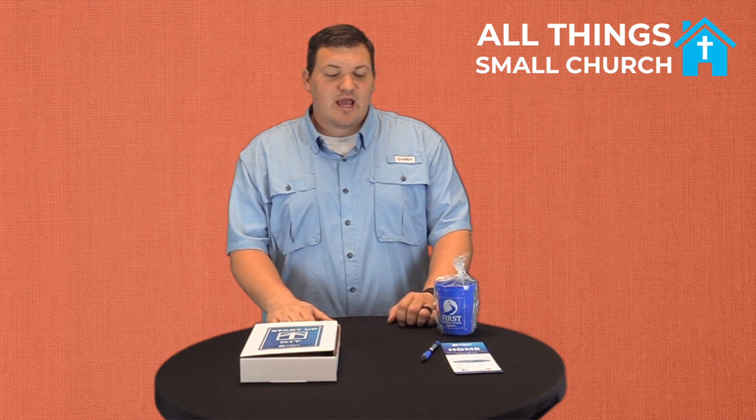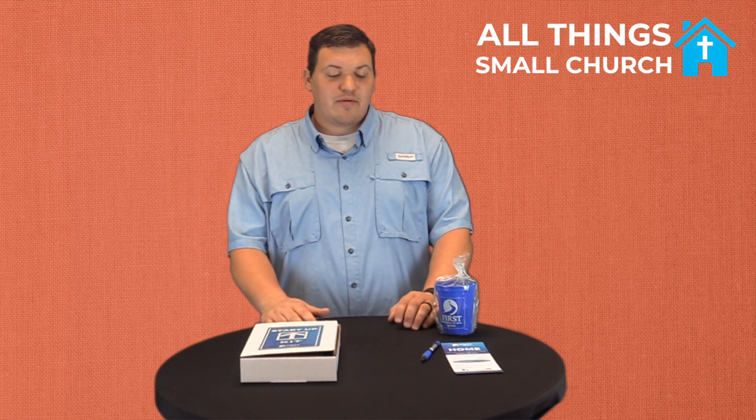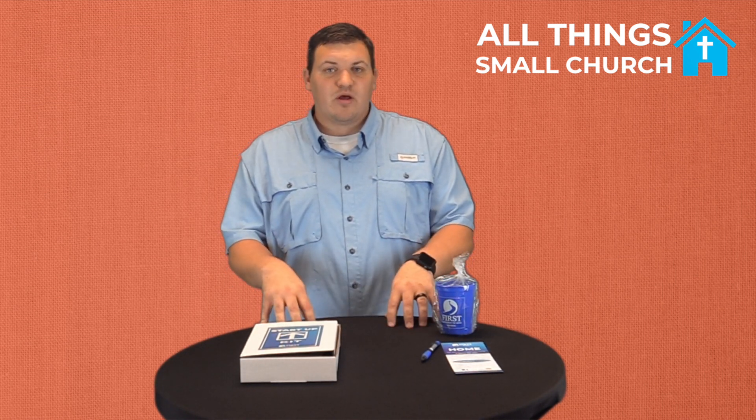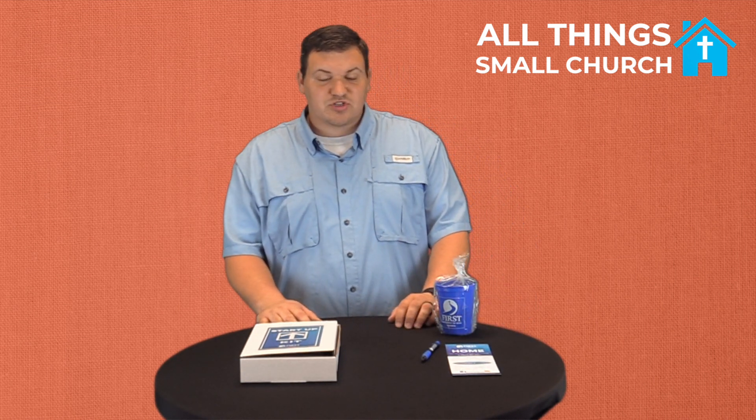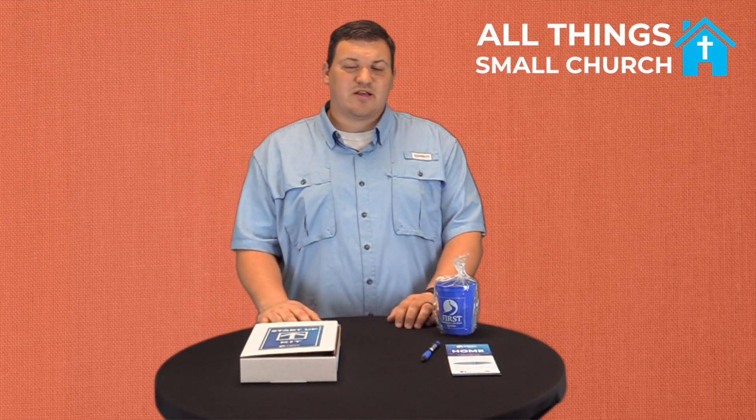That has worked so well. We've had so many more turned in. I want to say last year we maybe had 10 or 12 turned in the whole entire year, and we probably had maybe 20 already turned in in the first three months we were doing it. So if your church struggles with getting connect cards or guest information cards from first-time guests, maybe consider putting a nice table with a cover on it, a gift for your guests, and an information card back there.